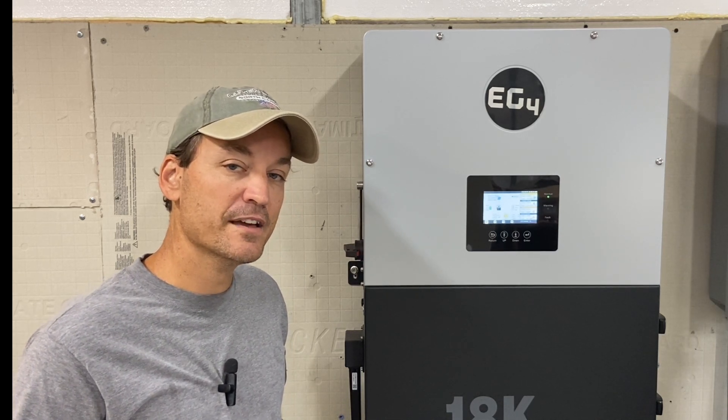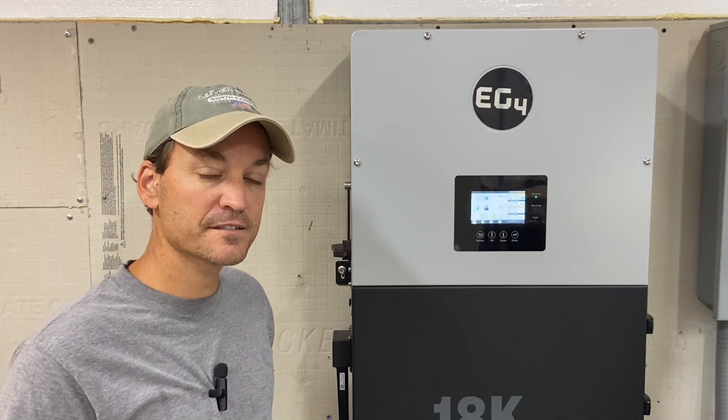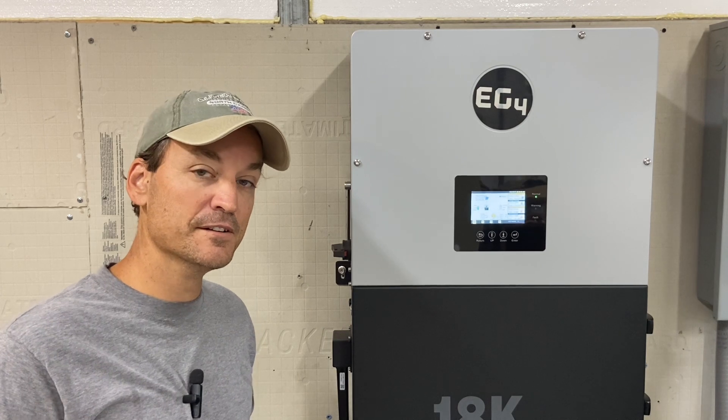You can also purchase a cellular dongle for the 18k PV unit. For people that don't have internet access or Starlink and are in a remote location but do have even a moderate cell signal, the cellular dongle works really well. I'm not in the best cell area — especially in my metal shop — and it has no issue. So the cellular dongle might be another option for people, and that would be another difference between the two units.